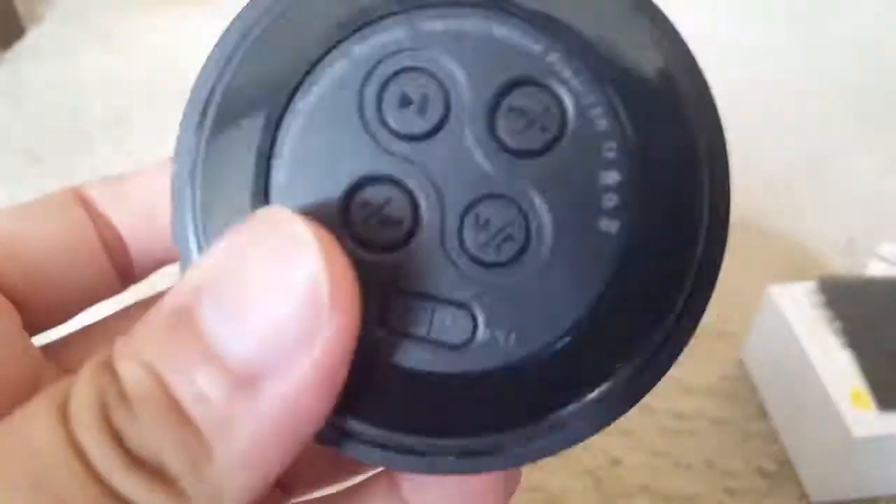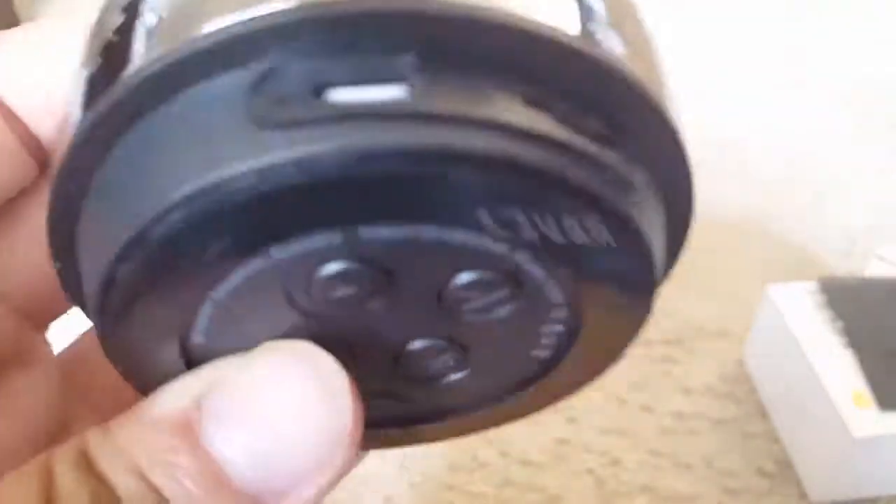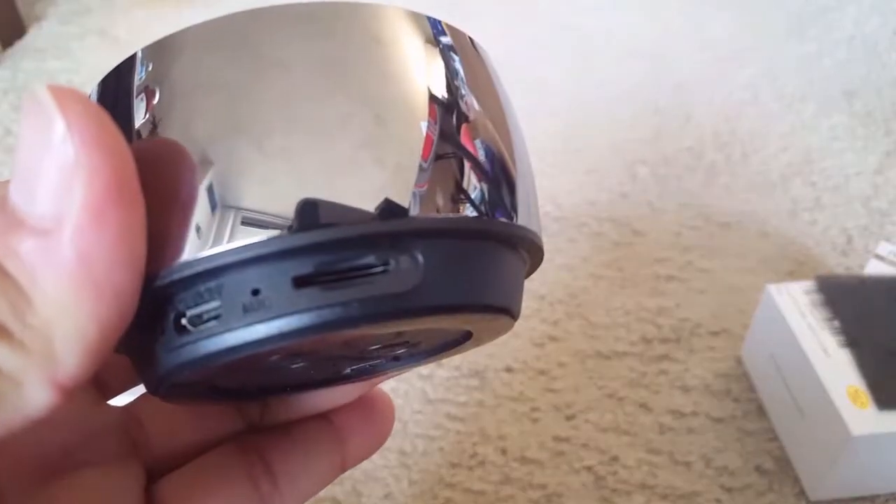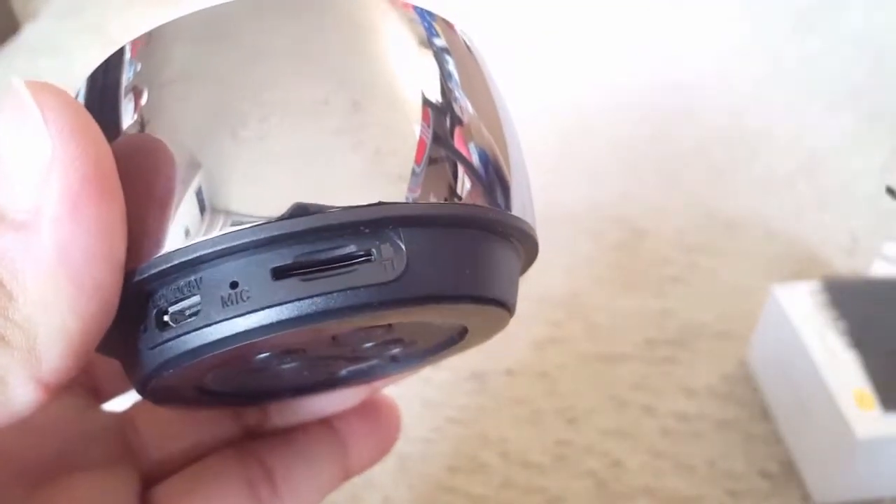Here you can see the on and off button, mic, telephone receiving button, and there is a micro USB charging port, as well as an SD memory card slot you can use.